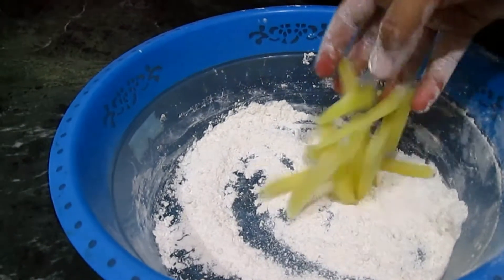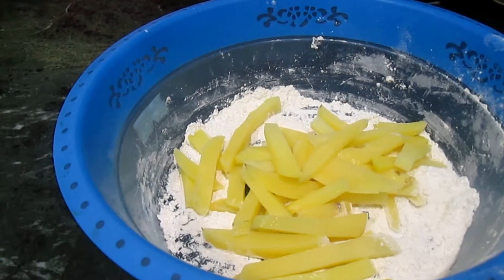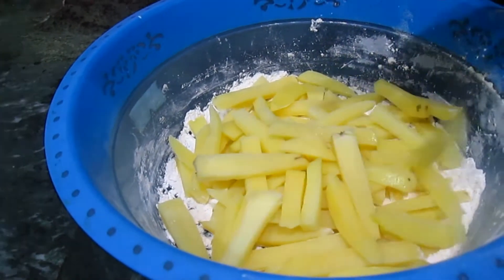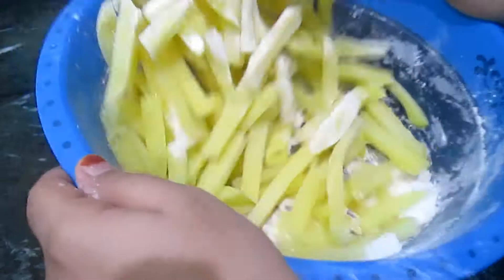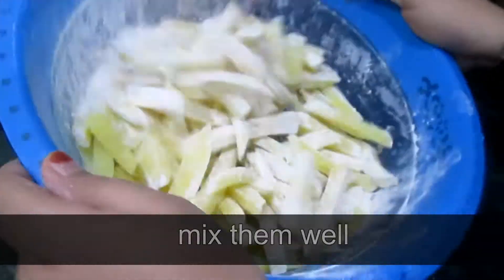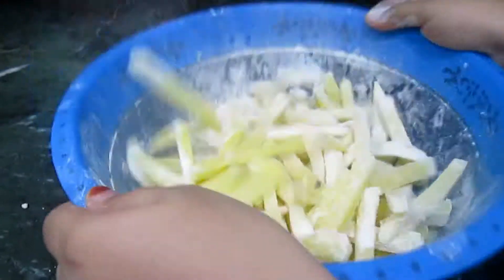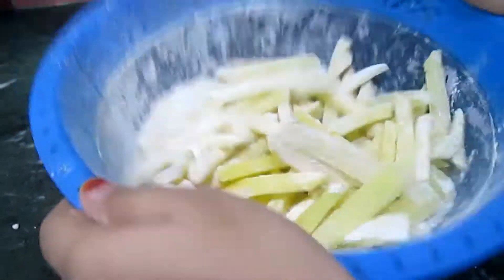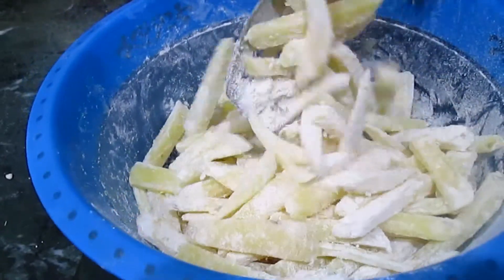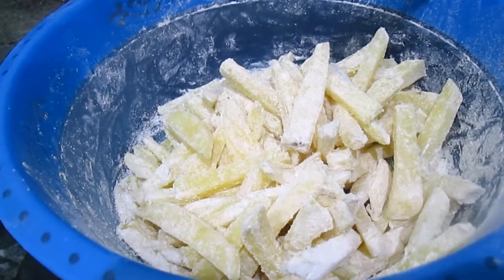Now add the potatoes into the coating mixture and mix them. Make sure that all the potatoes are covered with the coating. Be careful that the potatoes do not break.